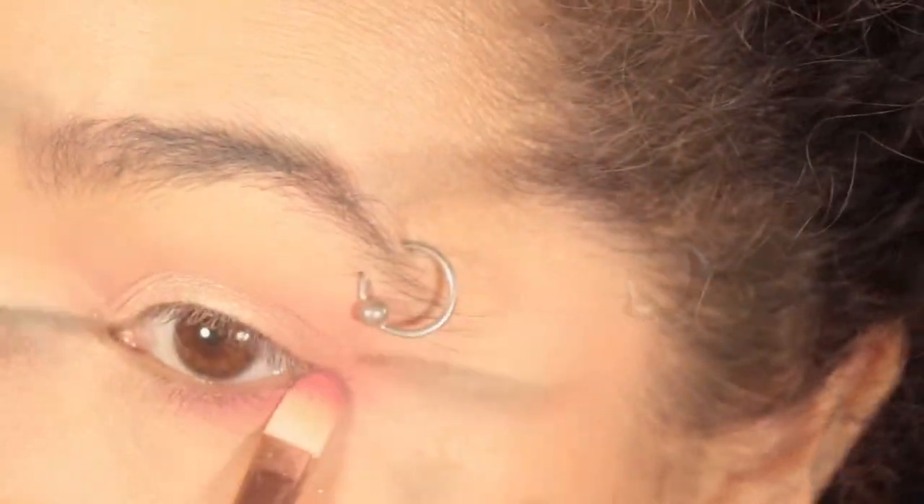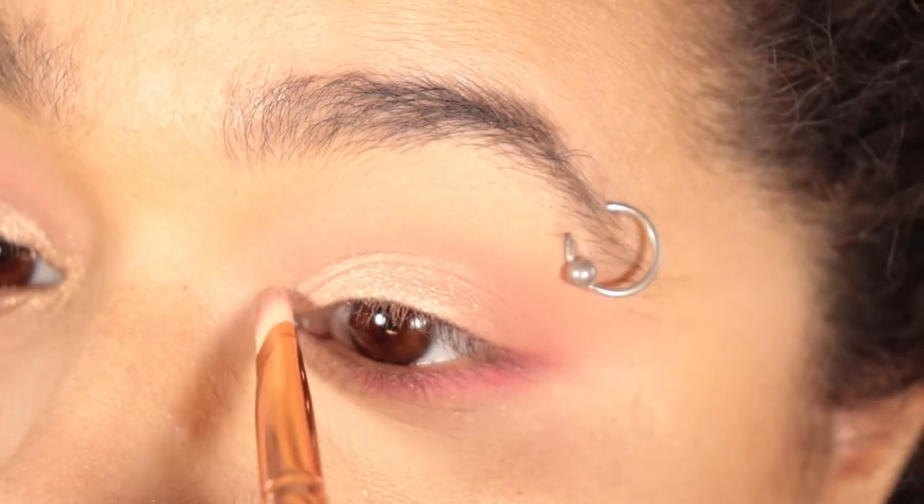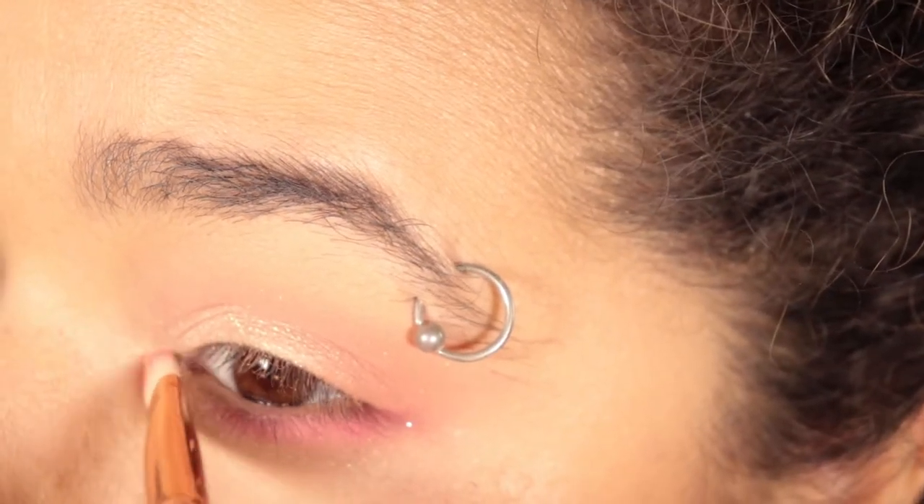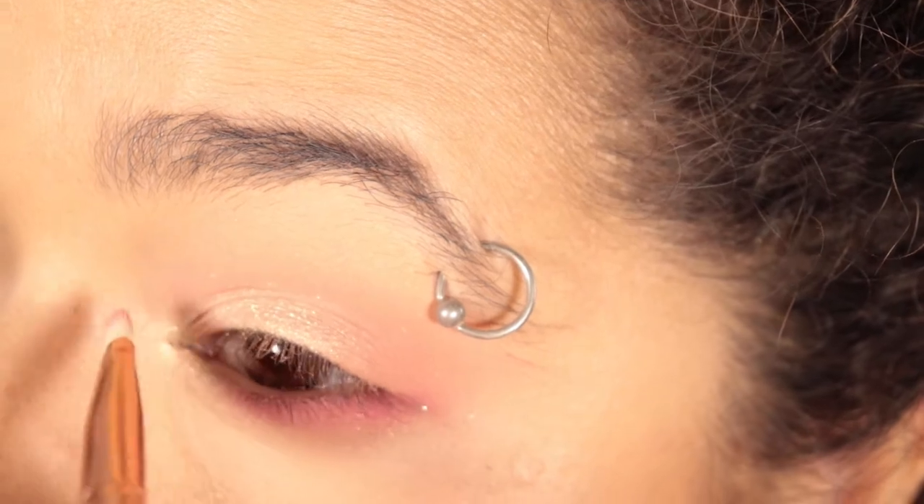You can still add a little bit of color without it being too overpowering, and then I took a little bit of Shining Moon and put it on the inner corner.